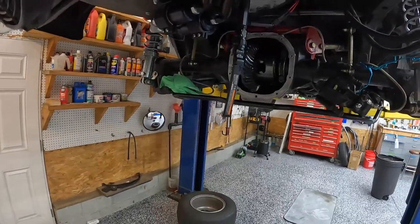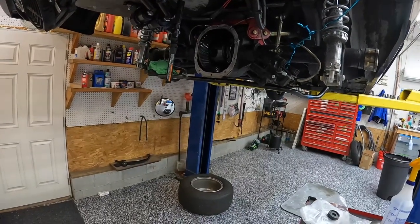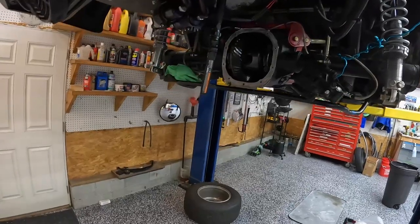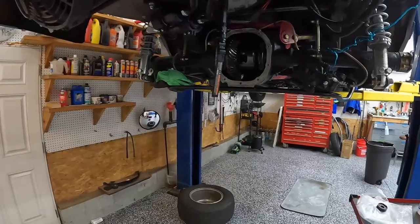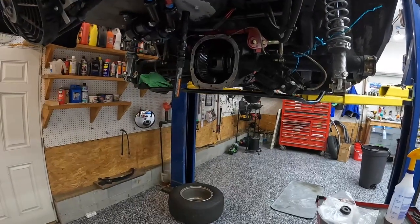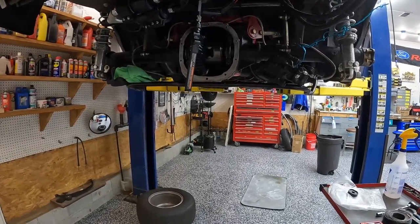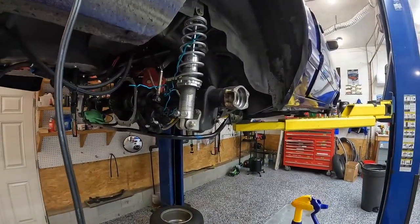Also, this car only had 31-spline axles. While they look fine and probably would have been fine for where I'm at right now, if we decide to try to make more power, I don't think 31 splines would hold up. Since I wanted to replace the spool anyway, it was kind of dumb to keep 31-spline axles. So I went ahead and did a full Strange package — Strange spool, 35-spline axles, and Strange also makes a drag brake kit for the front and the rear, so that's what we're switching to.